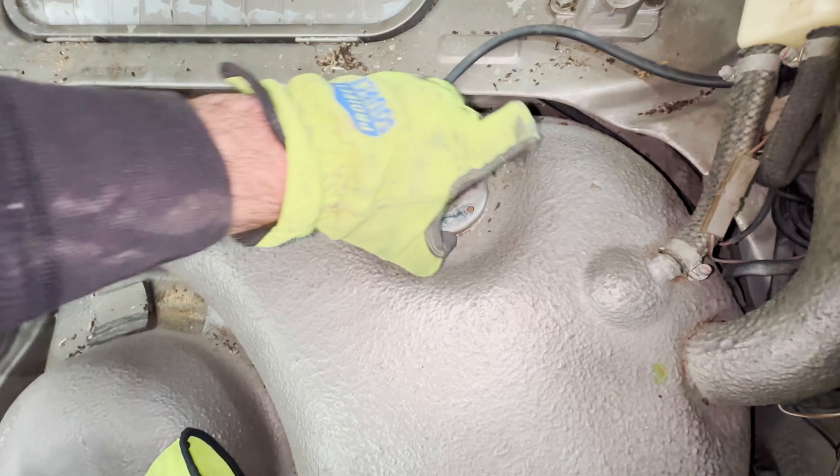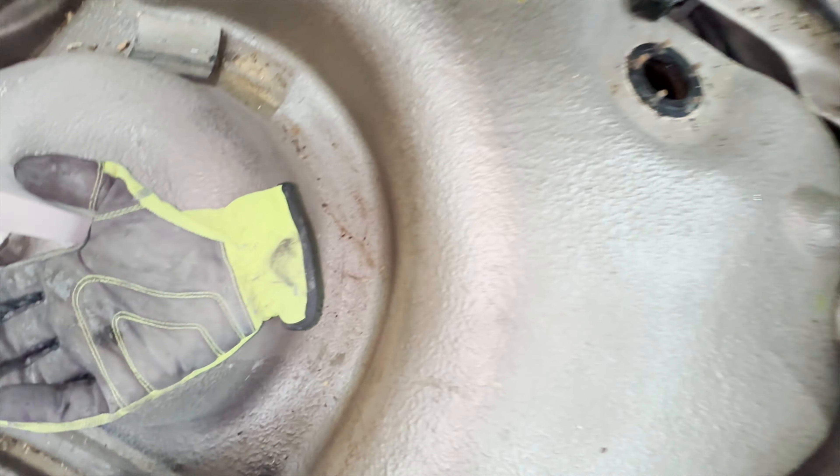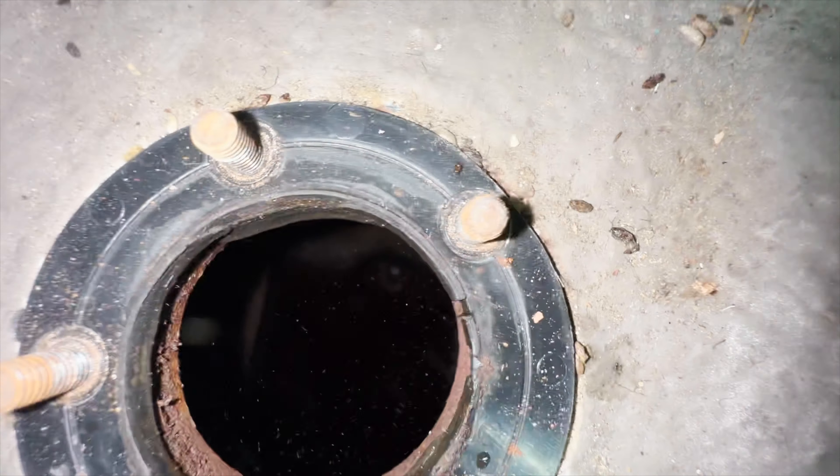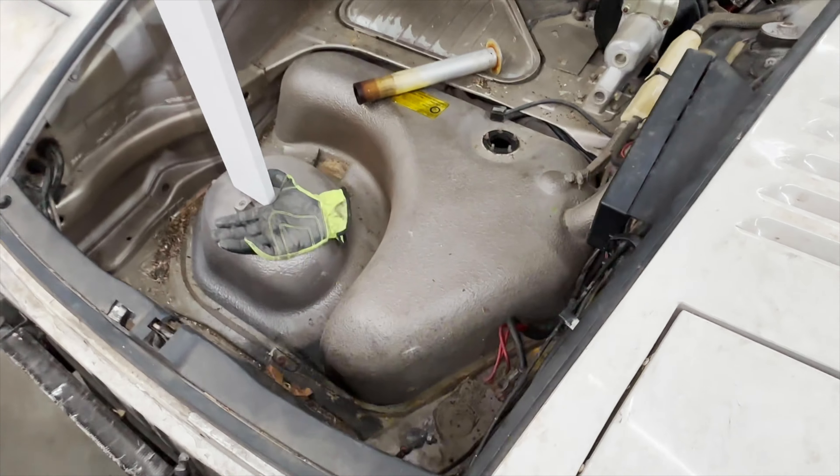Let's check out the sending unit — I already got it unbolted. A little rusty and crusty down there, but that's what we're working with. That's as much rust as we got down there; the rest of the tank was clean. I'm going to go ahead and close it back up, go from the bottom, and hopefully there's a drain. Yes — there's a plug right there. I'm going to unplug that and take off this cover guard to get to where the fuel pump area is.